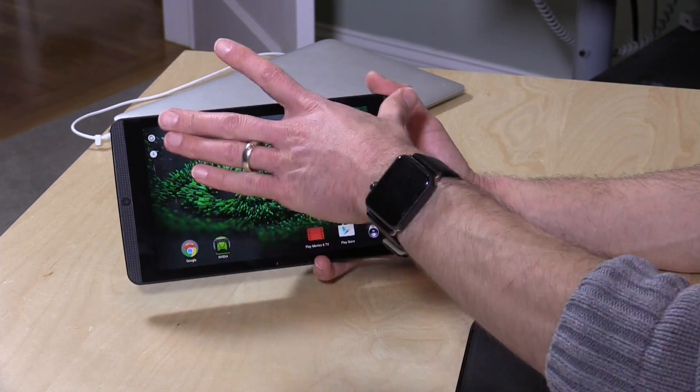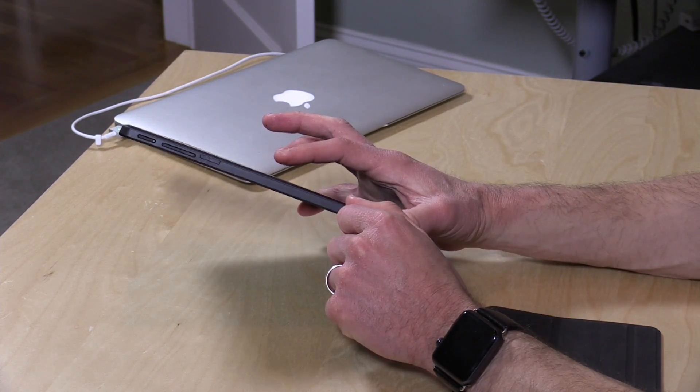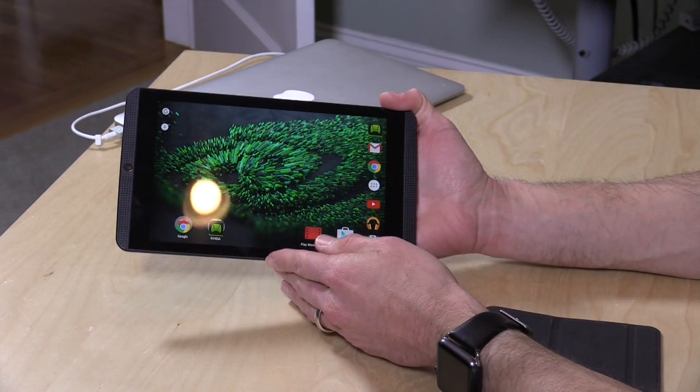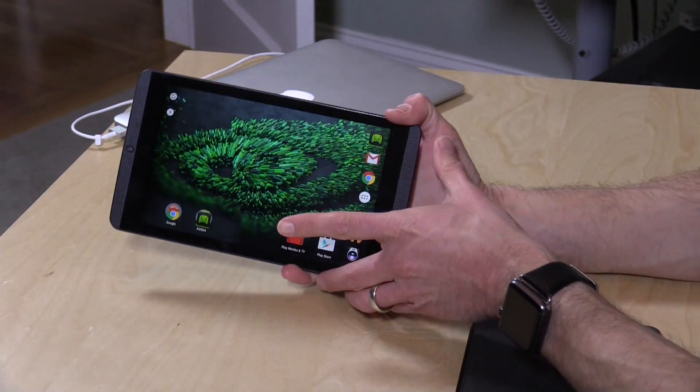There are front-facing stereo speakers, which sound very nice. You also have a memory card slot for augmenting some of that storage, because 16GB is not a lot for a gaming tablet. I did find that a lot of games are letting me install onto the SD card.